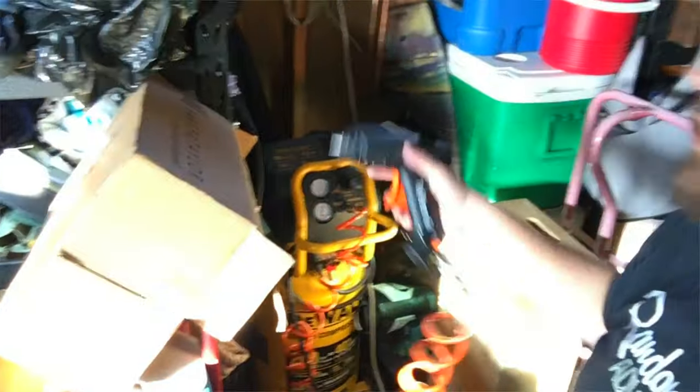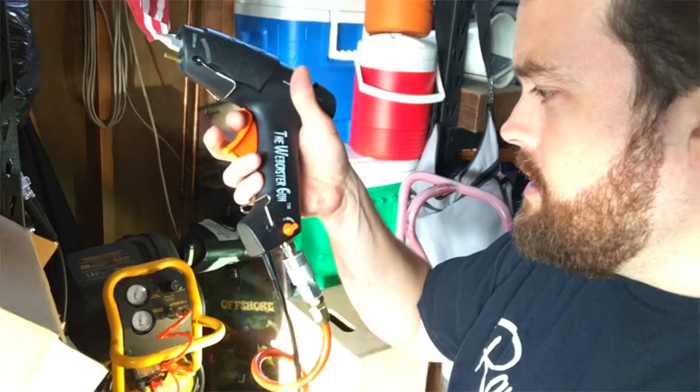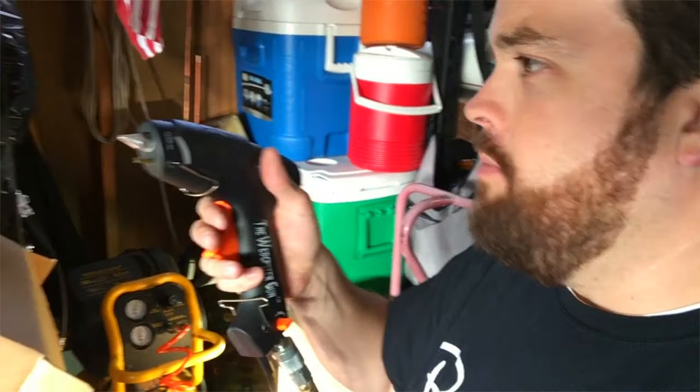Hey there, I'm trying out my new webcaster gun for the first time. I filled up my air compressor, I powered the device, I put a glue stick in there, and it's almost about ready.